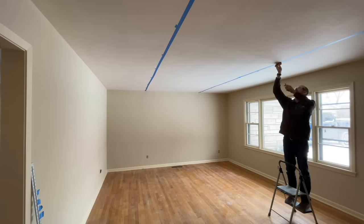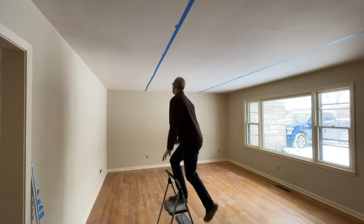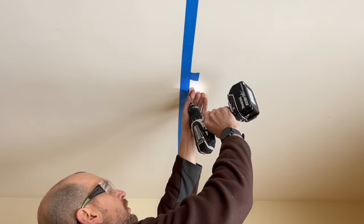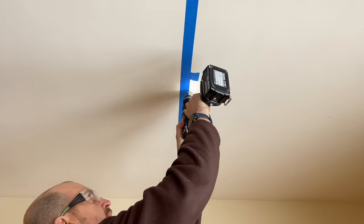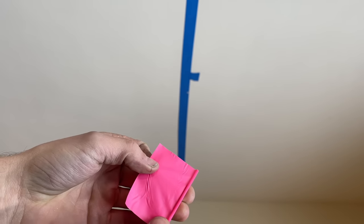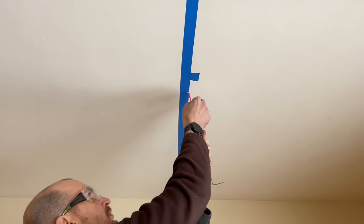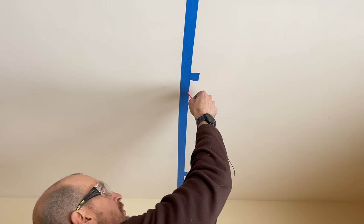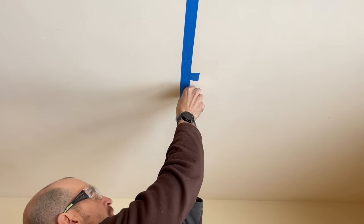Take your time here — you do want to be accurate. If your line isn't straight, you're going to see that later on. Then taking a 3/16-inch drill bit, I'm going to drill those center points out for all eight locations. Then take a marking flag, roll it tightly, pass it through the hole and up into the attic space.